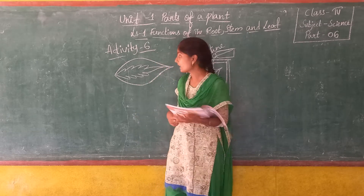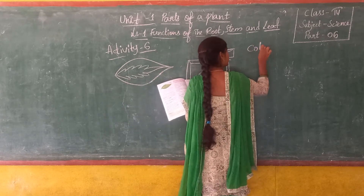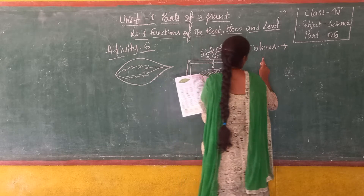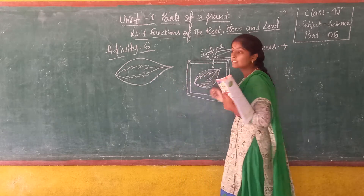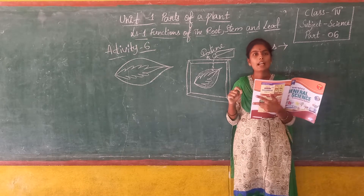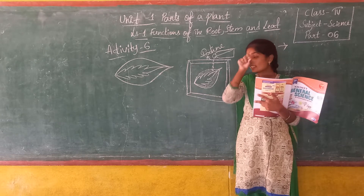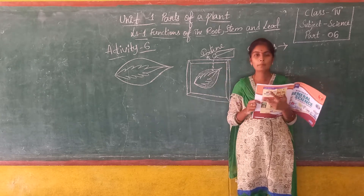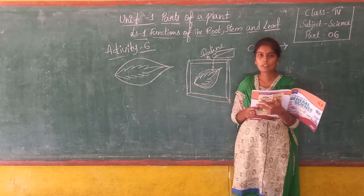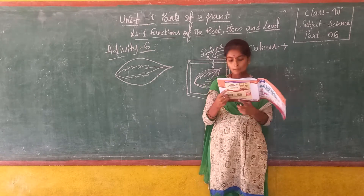We need a coleus plant. For this plant, the leaves have two colours — some portion of the leaves will be green in colour and the other portion will be a different colour like yellow, purple, or brown. Such plants which have two types of colours on their leaves, we call them coleus plants.